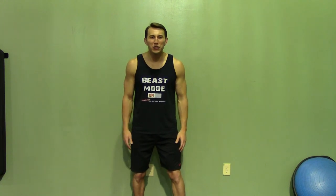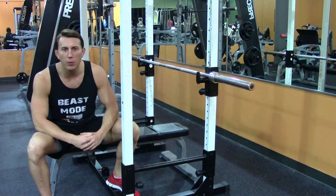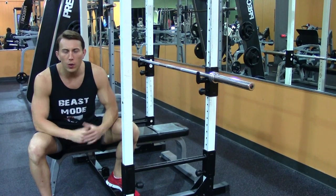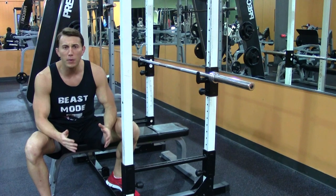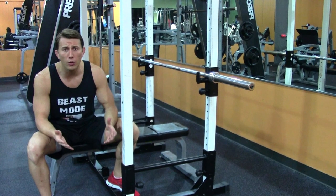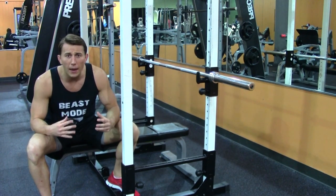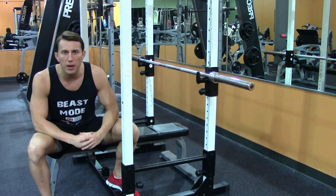Hey, I'm Coach Kozak from Hazfit and this is another professional exercise demonstration. Everyone has their own opinion when it comes to bench press, so what I'm going to show you today is the form that works best for me. I've been to a multitude of bench press seminars all across the country and I'm going to put together in one package what I've learned from those seminars.